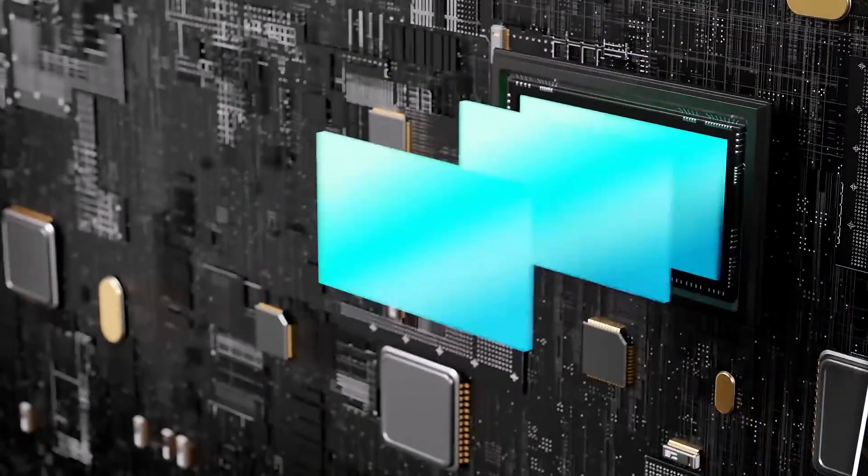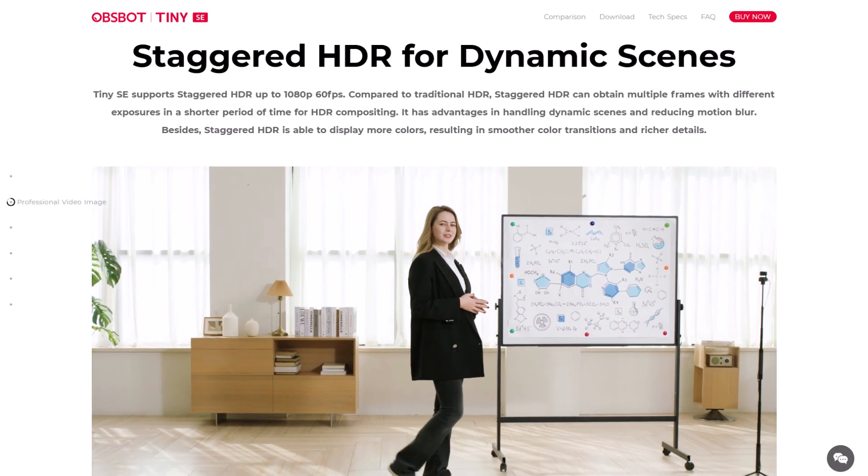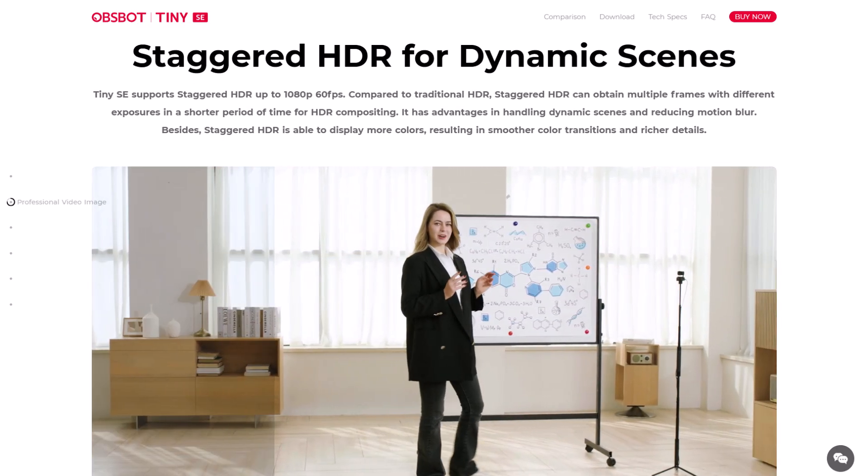In Opspot's world, they call this feature staggered HDR, where the camera captures simultaneously different exposure levels and puts them together. To my understanding, that's how HDR works generally — there are a couple of different layers. That's also why a lot of 4K-capable sensors are put into cameras that can only max out at 1080p, because they're using that extra compute and capacity to create a second layer for HDR.